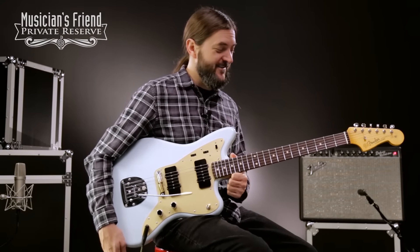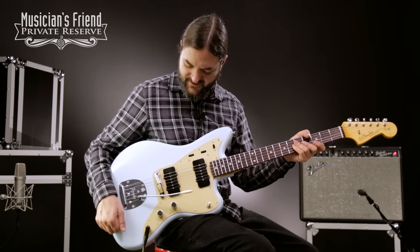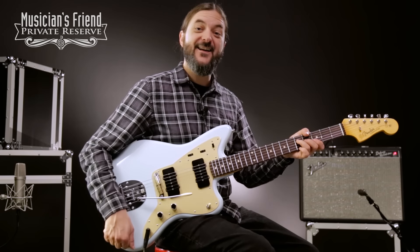What a fun vibe this guitar has for certain. Feels very nice to play, and I really like the color scheme on it. It looks really good. Have a great day.